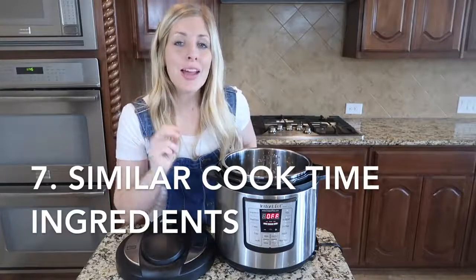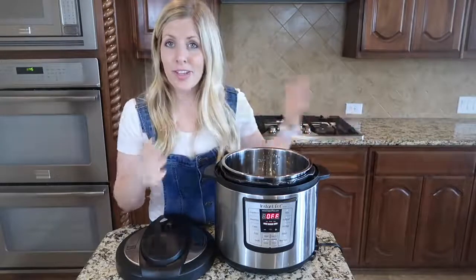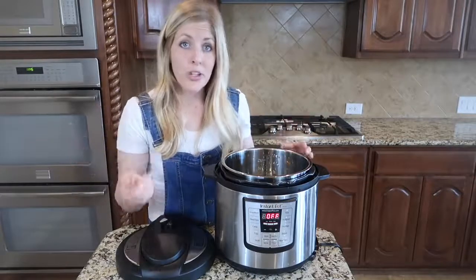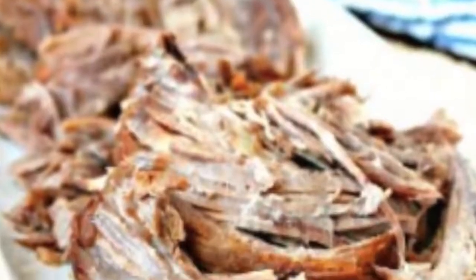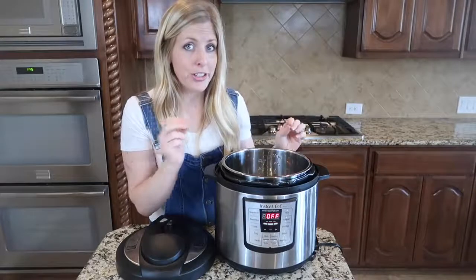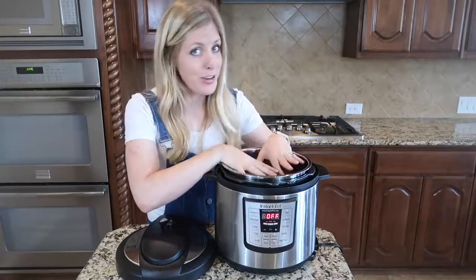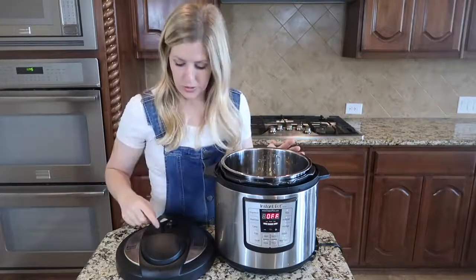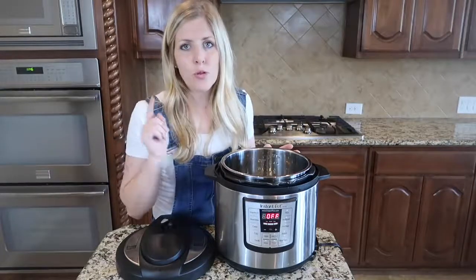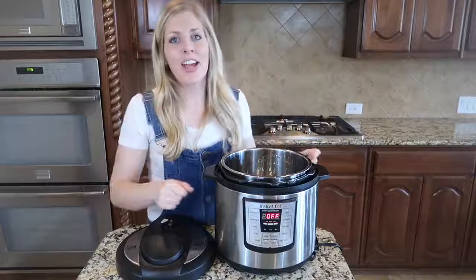Number seven: make sure to match up your ingredients. The secret is to find ingredients that have the same cook time. If you're cooking a roast for 60 minutes, your vegetables don't need to cook that long — they can, but they'll be very, very tender. For perfect consistency, cook your pork roast first for about 55 minutes, vent it out, then add your vegetables and cook for five more minutes. Or, if you're lazy like me, just dump everything in, close it, cook it, and call it a day.